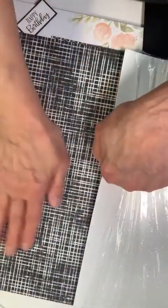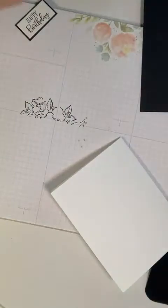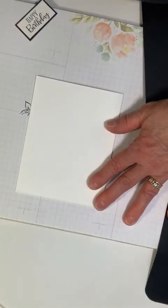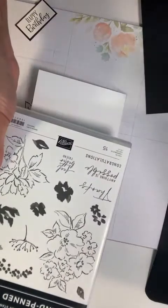I really like this one — it looks sort of washed out and distressed, which is going to work fine with what we're going to do. Once again I'm going to be using the Hand Pin Petals and this big stamp.